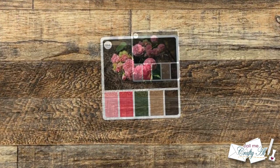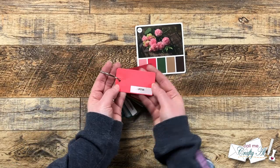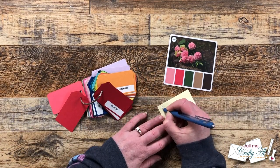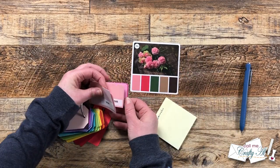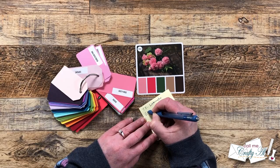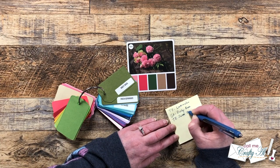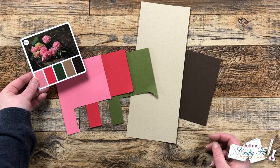To figure out which cardstocks to grab from my stash I brought in my cardstock swatch ring and held them up to the colors on the card. On the ring, the Tailored Expressions cardstock has more angled cuts at the top and the Gina K cardstock has all rounded edges. I held the cardstocks up to the card trying to find the best match — not exact, just the same shade or tone. Once I figured out what I wanted I wrote it down so I could shop my stash all at once. The browns I have are just from my stash and not Tailored Expressions or Gina K, so I grabbed a couple of shades off camera.